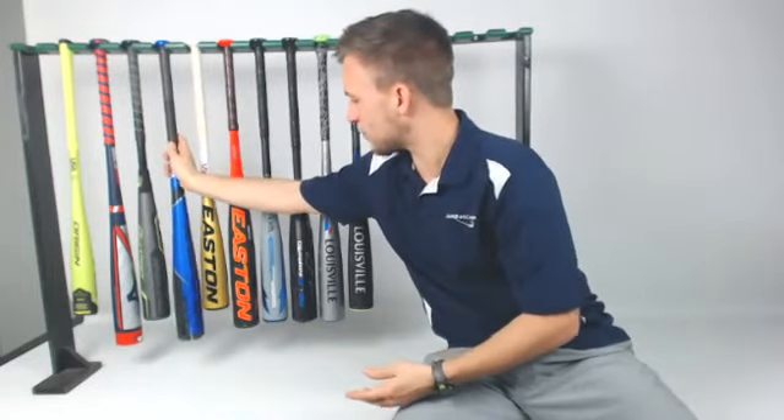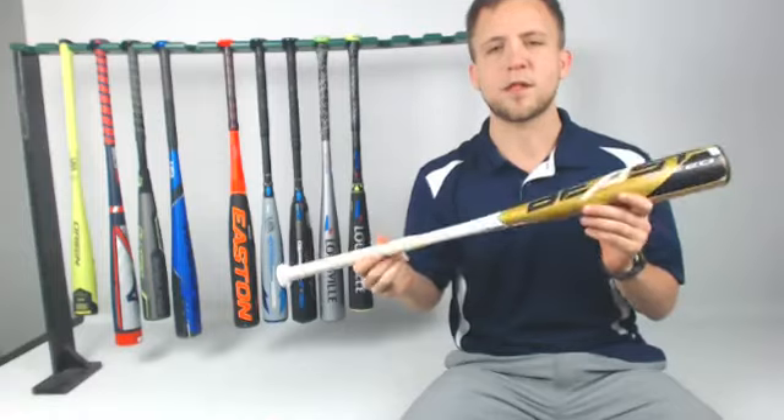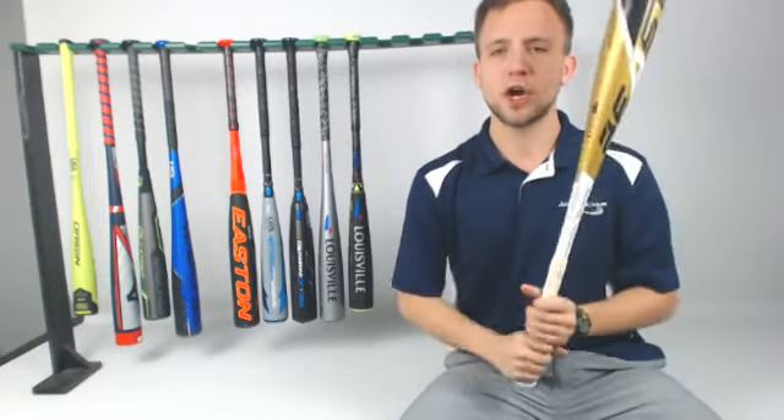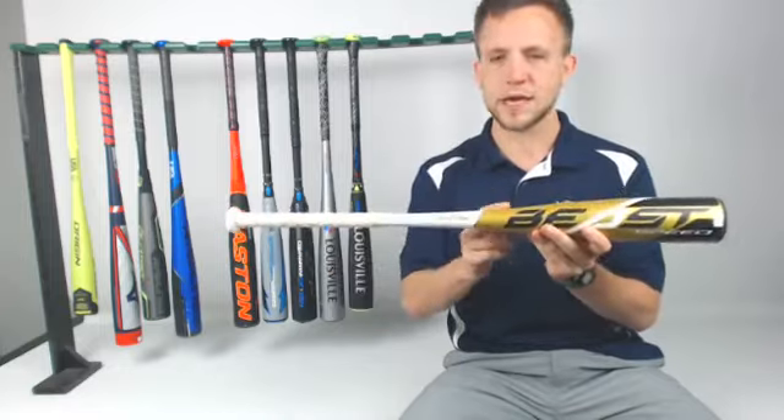Going down a little bit further, we've got a really balanced bat — the Easton Beast Speed. One-piece alloy, and this is actually a drop 11 bat. For a younger player looking to generate more bat speed, one-piece alloy, can't go wrong with the Speed.